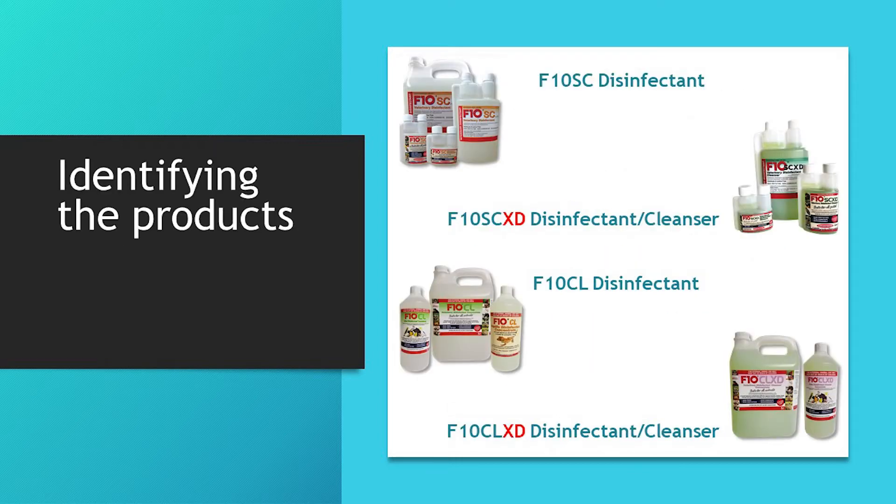The disinfectant cleansers have XD in the product name. The other part of their name is the disinfectant products on which they are based, so F10SCXD is the F10SC disinfectant with extra detergent, and the F10CLXD is the F10CL disinfectant with extra detergent.